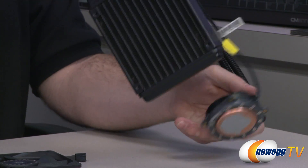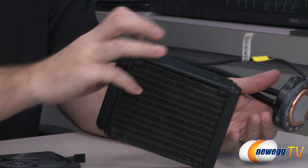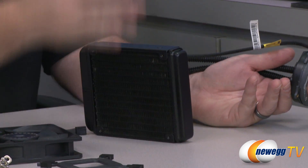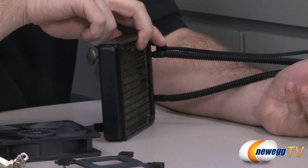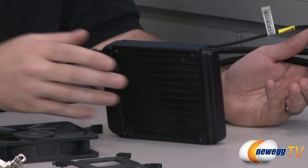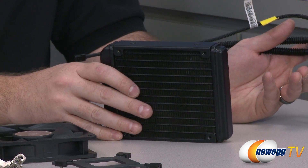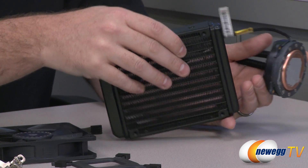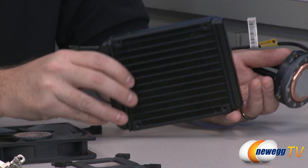Over here you can see the radiator — this is where the cooling happens. The liquid flows through the radiator. You have a fan which you can attach on either side; it's got mounting points for either configuration, so you can choose the best configuration for your setup. Set up your fan, attach it, and that will project air across the fins and keep everything nice and cool.